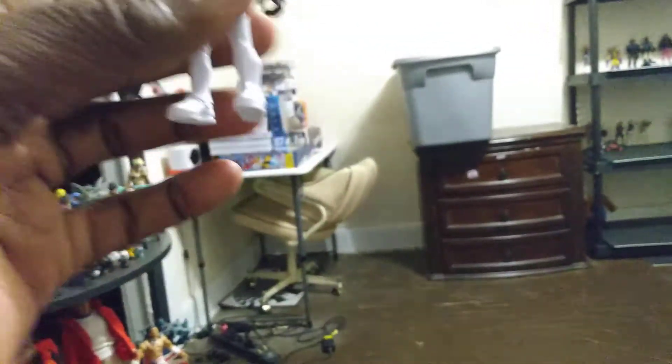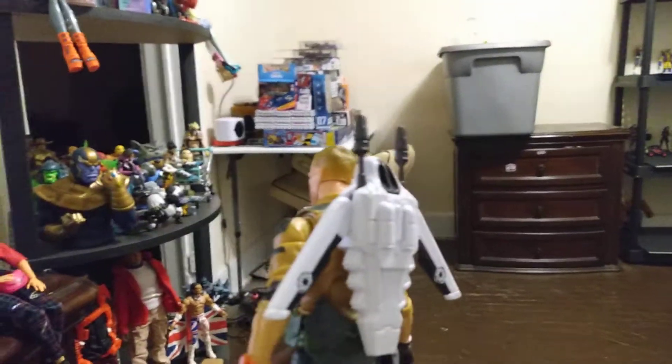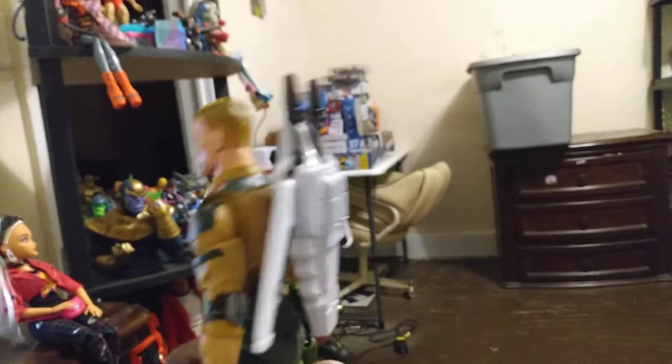I felt kind of guilty — I took his jetpack. But he came with a jetpack, and here's the jetpack that goes on him. It fits on him perfectly. I looked at the jetpack and said I'm going to buy it and see if it fits on my Duke figure.